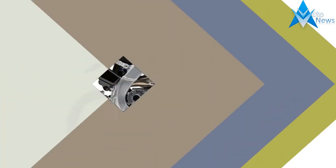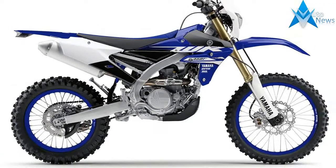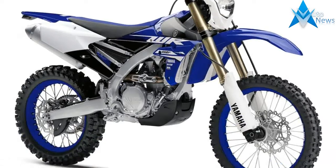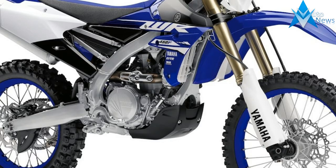The KYB fork gets updated for 2018. The pressure piston shape and holes have been changed, along with updated settings. These changes come from the YZ450FX and YZ450F race bikes. Also, there is a new fork seal wiper to increase reliability.